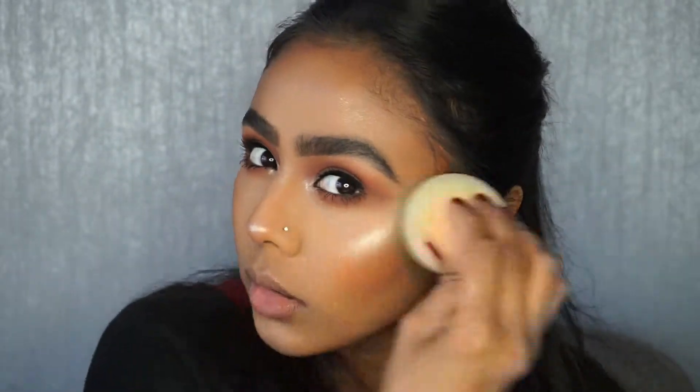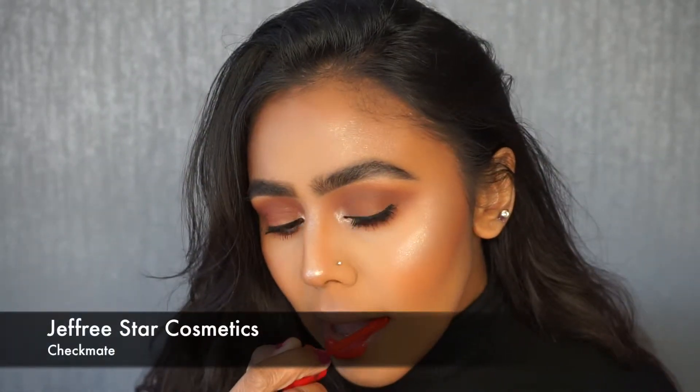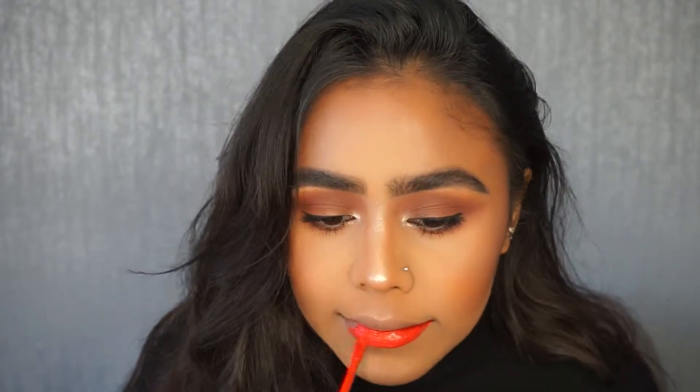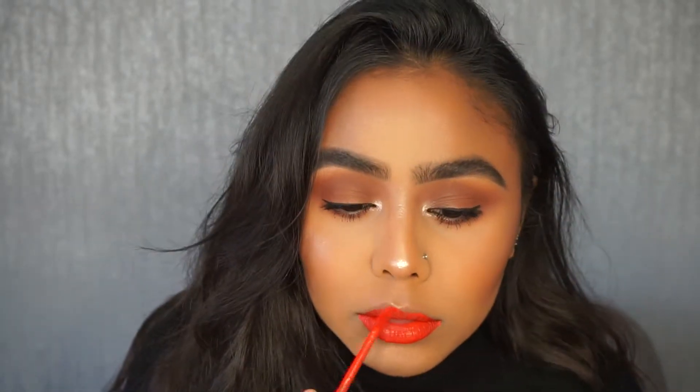So I'm just going in with a beauty blender just to melt all of that in. Then I'm going to go in with a lipstick — this one is Jeffree Star's Checkmate. Because this look is very bronzy yet neutral, I wanted a bit of a pop of colour to bring that spring look into it, and with this bright orange colour I think it achieves that.